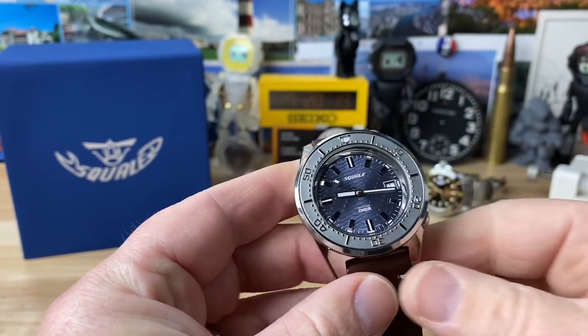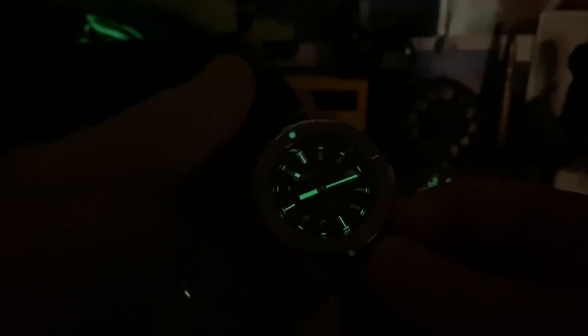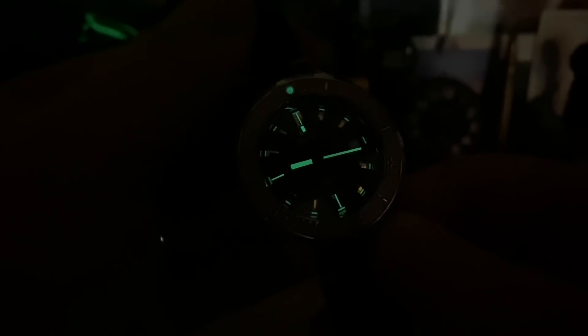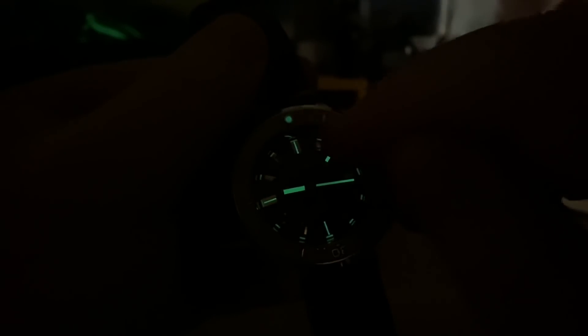Let me kill the lights so we can look at the lume. It's not a lume monster at all, but once your eyes adjust you can pick out the pip, the hour, minute, and second easily. The indices at 12, 6, and 9 appear almost like an upside-down T and a sideways T. You barely see the rest of them on the outside of the dial. But even in low light, look at how the light catches the indices — you can still read the watch, the lume just isn't great. Thanks for watching, I'll see you in the next video.